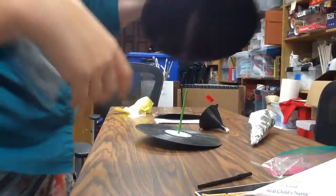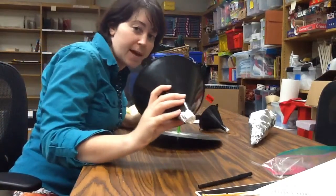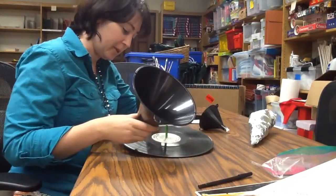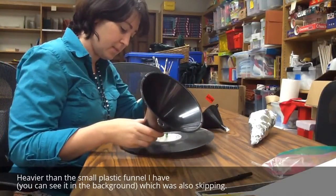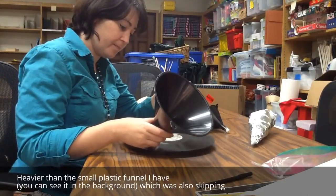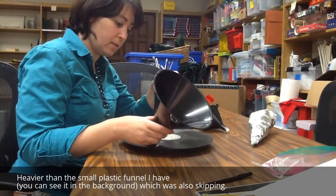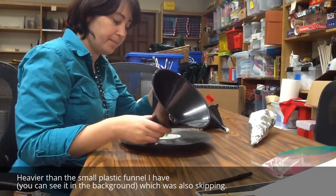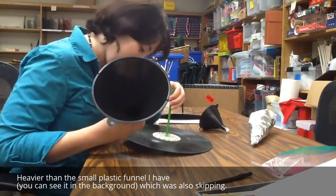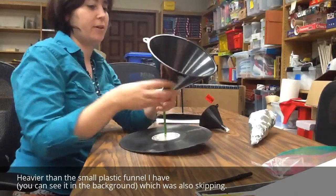This next funnel has a pencil. It's got an aluminum foil diaphragm on it, and it's even heavier, so I'm probably going to skip. That's the sound of not being able to actually follow the same track of music because of how heavy this is.